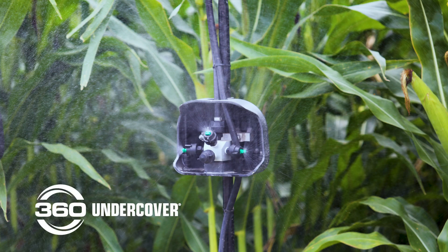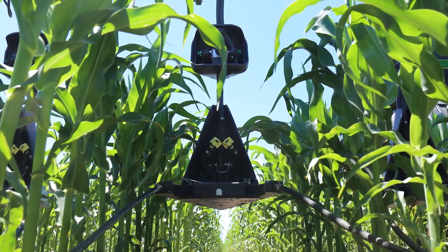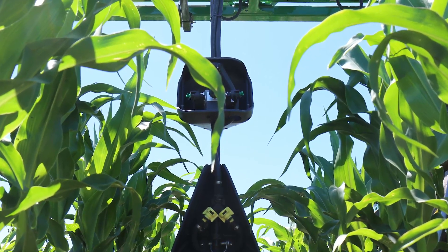We decided to choose 360 Undercover as a practice to try. Number one, because we purchased the Y-drop system, and with that investment, doing the undercover at that point was a no-brainer. On corn, everybody always talks about the couple leaves above the ear, but we also talked about wanting it still on the upper half of the plant.